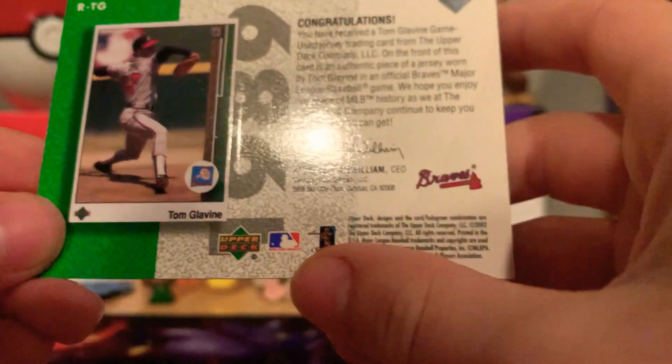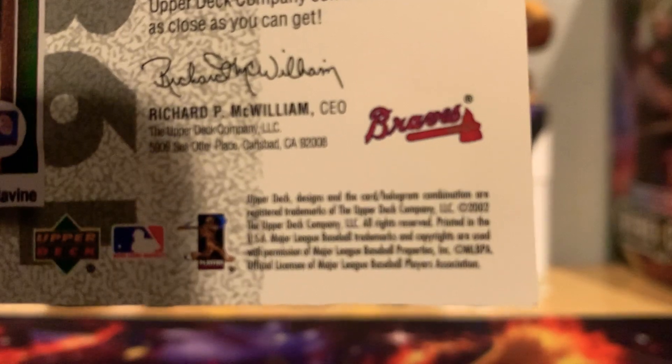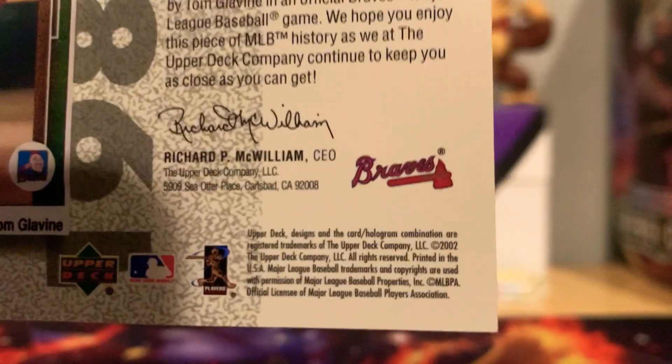This is a 2002 Upper Deck card — you can see it right there. Okay, next card.